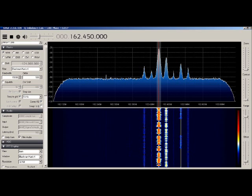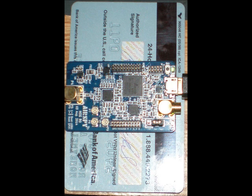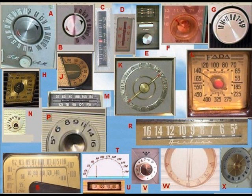Remember when credit card size meant something really small? Well, three AirSpys can fit on a credit card. So what kind of performance could you expect from something that small? Well, if you forget about size and how many knobs and buttons it has, and just think about performance, I think a receiver can be described with three basic specifications.